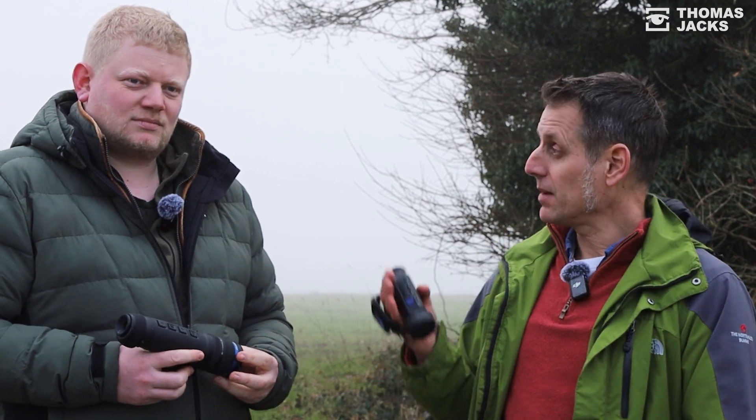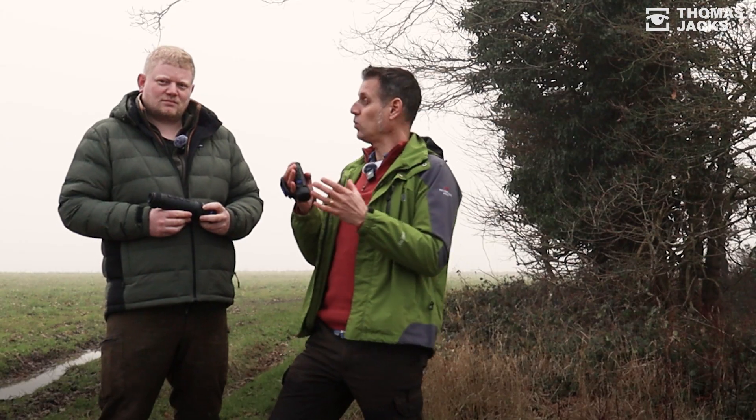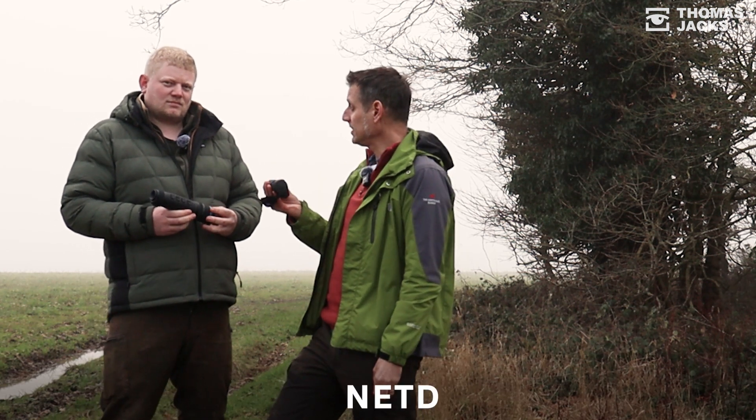Hi, I'm Dave from Thomas Jacks, and we've also got Tom from Thomas Jacks. We're going to clear up a bit of confusion about one of the factors that you want to consider when you're buying a thermal device, and that is NETD.